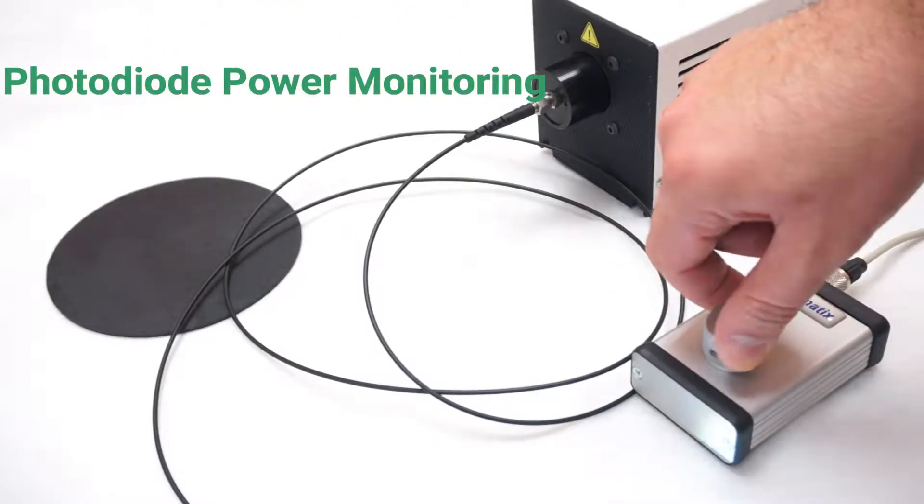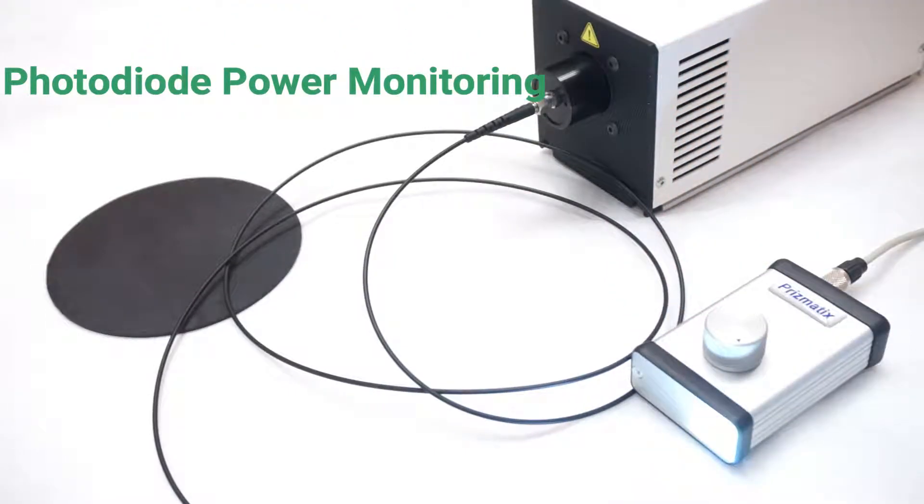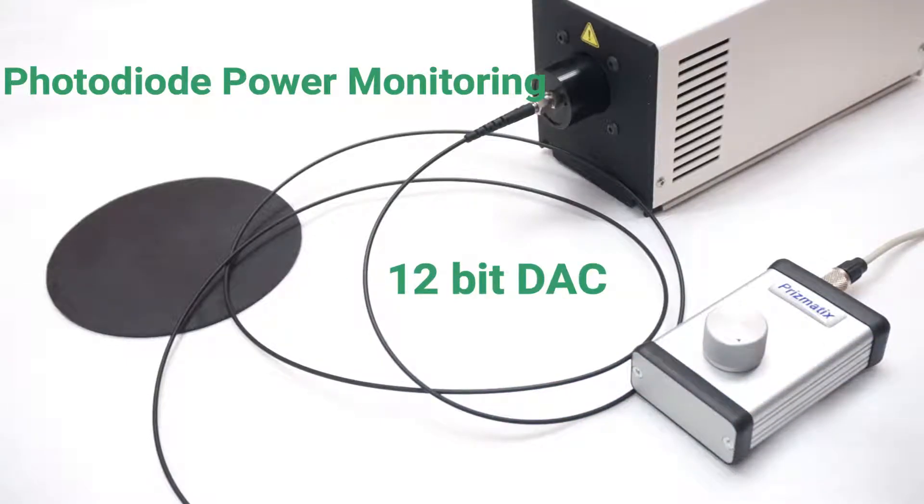Another option is a photodiode power monitoring, 16-bit.